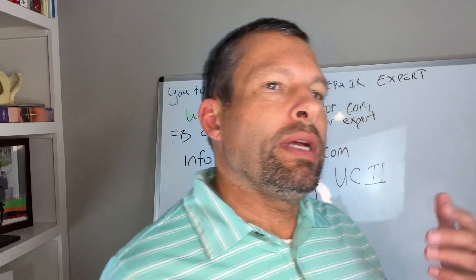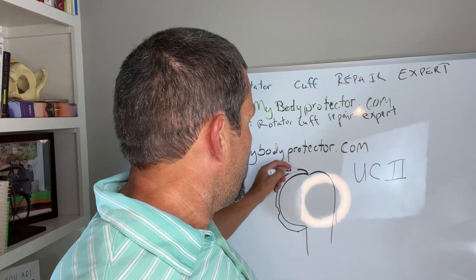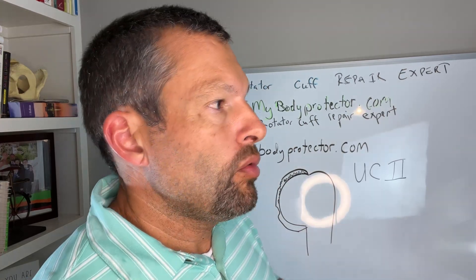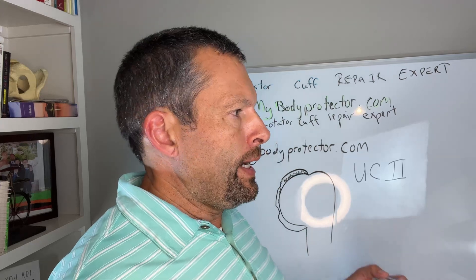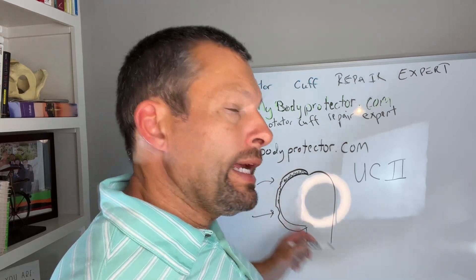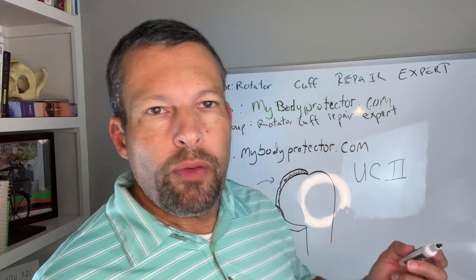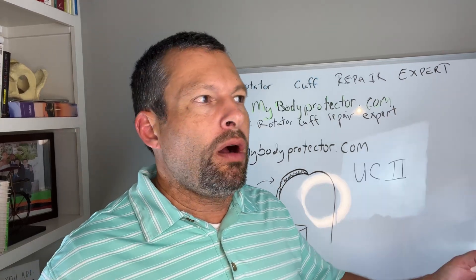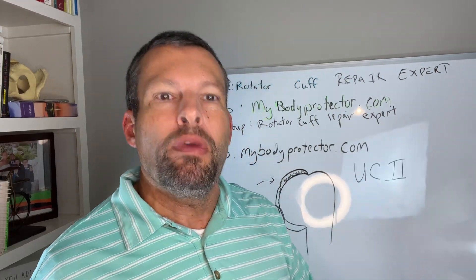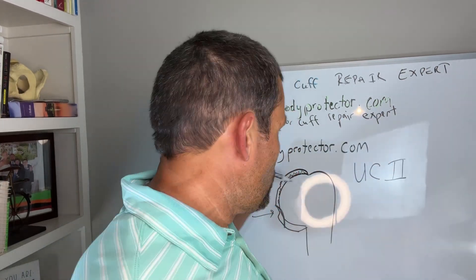If we look at joint surfaces — let's say this is your humeral head — this is the cartilage, called articular cartilage, the cartilage in the joint. As we grow old, or we have trauma, or just wear and tear, we lose some of this cartilage. When that goes away you're left with a defect, and then you have exposed bone — what people call bone-on-bone arthritis.